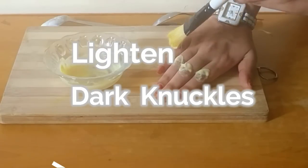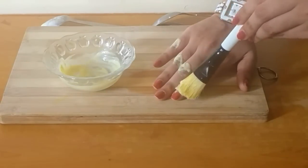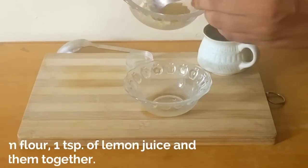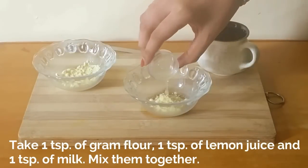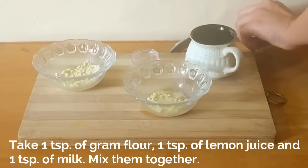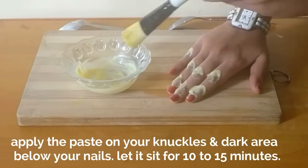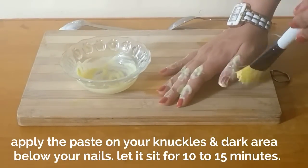Take 1 teaspoon of gram flour, 1 teaspoon of lemon juice, and 1 teaspoon of milk. Mix them together to make a smooth paste. Apply the paste on your knuckles and dark area just below your nails. Let it sit for 10 to 15 minutes.